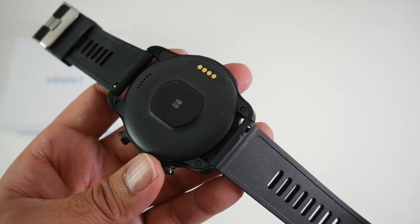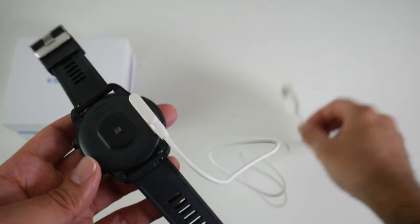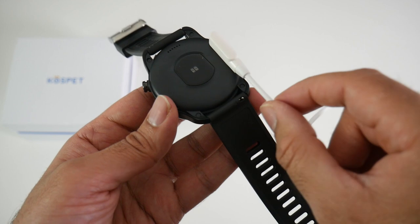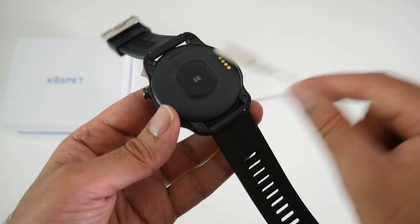I'll quickly test out the charger to show you what to expect. You have a magnetic USB charger which simply goes on top and you can plug that into any source, and this will charge up quite quickly. However, the actual connection is magnetic and it's not the most secure — it can easily be pulled off.